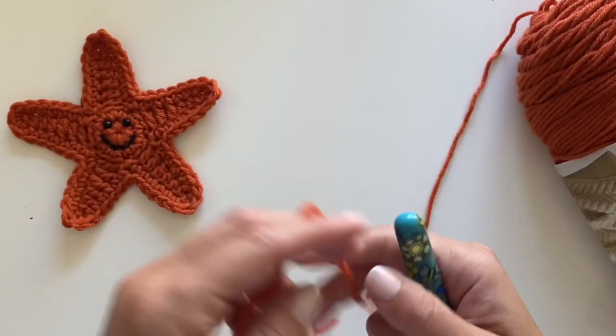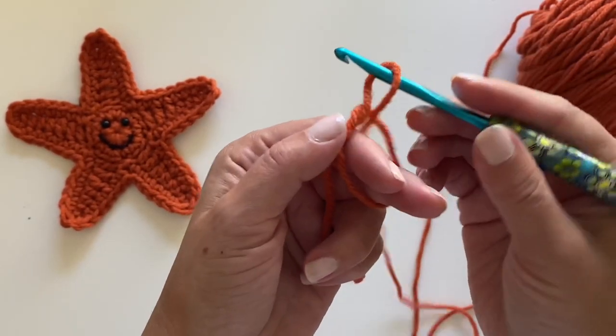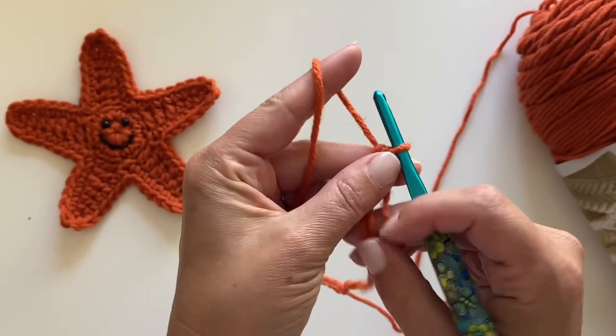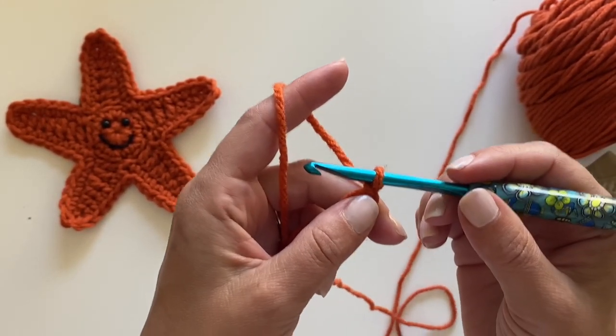I've got my size H crochet hook. I'm going to go ahead and start with my magic ring. I'm going to chain one and then make ten single crochets inside the ring.